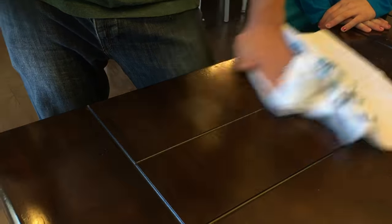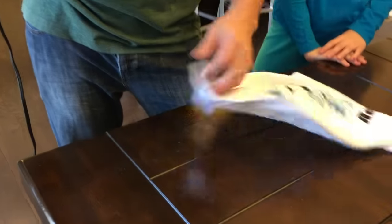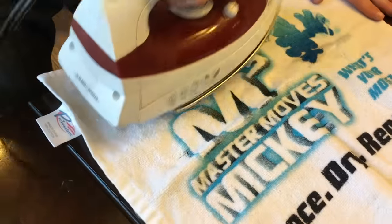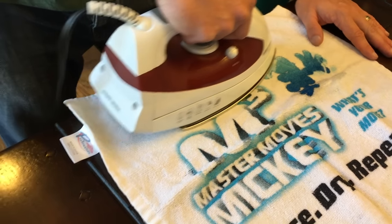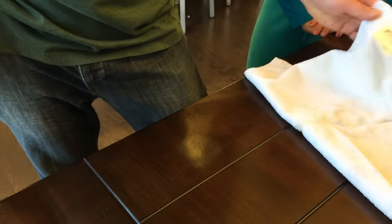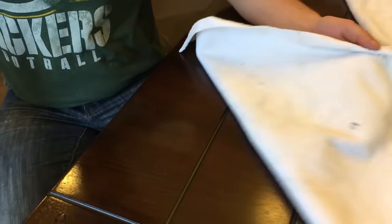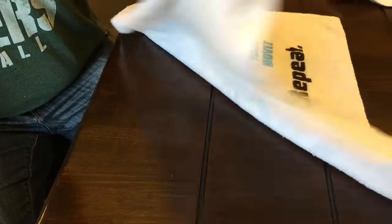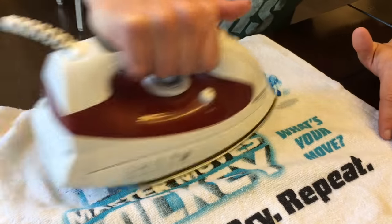It just feels wet, doesn't feel hot. We decided to keep trying because it says it takes a little while — you have to keep doing it and keep checking it over and over. We've tried with steam and without steam.